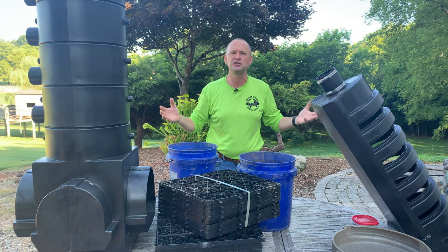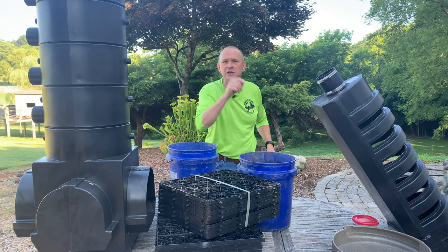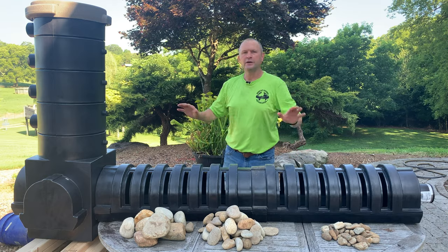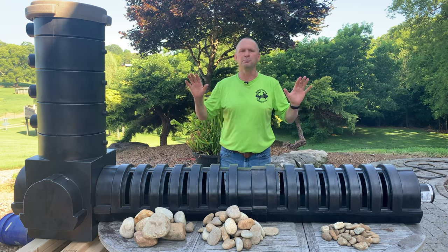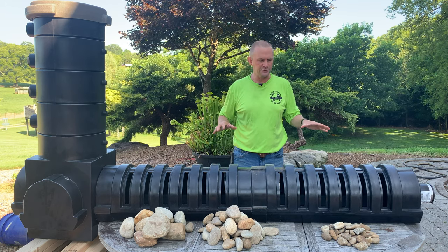And what is all this stuff? I'm going to show you what it's made out of and tell you why it's awesome. All right guys, I got all this stuff put together now. Let me take you through the components of the wetland. Some people call it a bog filter, some people call it a wetland filter. It is technically an upflow wetland filtration system.